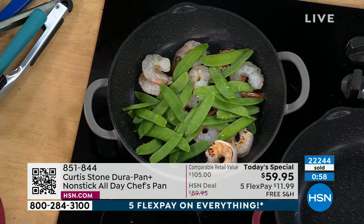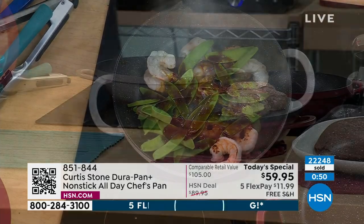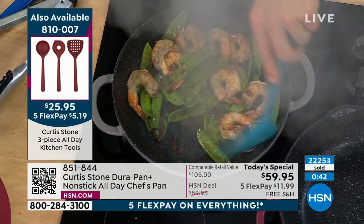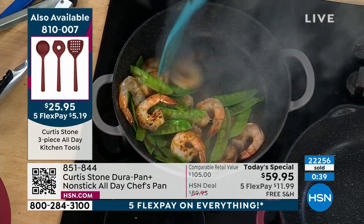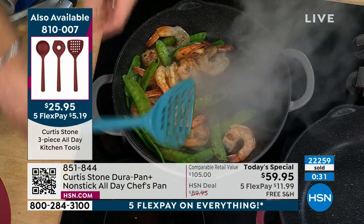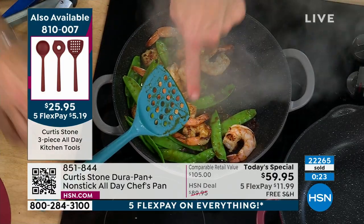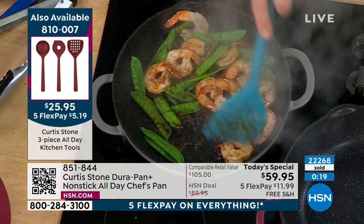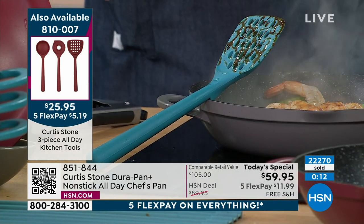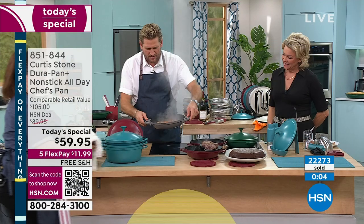Shrimp — I've got some stir-fry vegetables going in there and then my beautiful stir-fry sauce. I love that you've been adding colors to your lineup in the Dura Pan Plus line. Unfortunately so many of the new colors have sold out so early, so I encourage you — if you've ever been waiting for new, this is a brand new piece with brand new colors, and it is popular. Over 22,000 spoken for. Those extra tools are also available — item 8-1-0-0-0-7. We put a little notch in the back so when you've got the sauce all over it, instead of putting it on your countertop, you just sit it on the edge and any drips go back into the pan. That stir-fry is done — really that quick and simple.